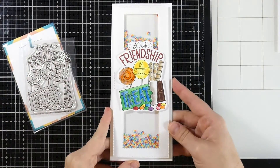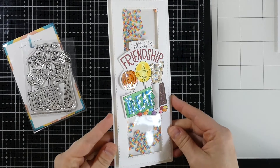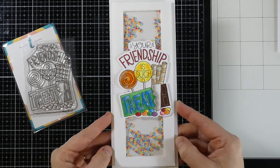Now I want to share a card that I made using this stamp set. I put it on a slimline card, colored it with Copic markers and put a little glossy glaze along with some thick glitter on top of that and made it into a shaker.